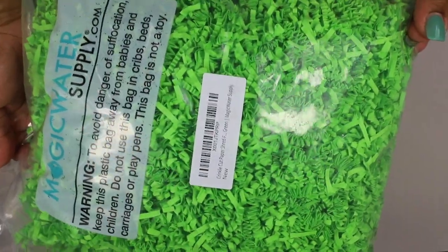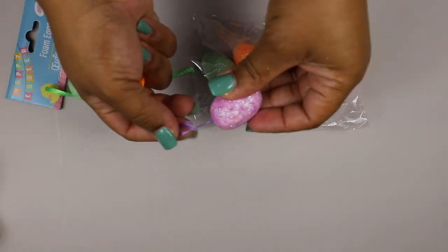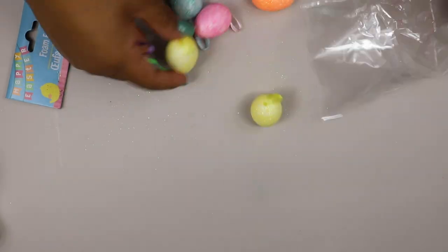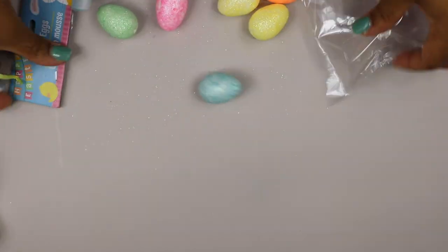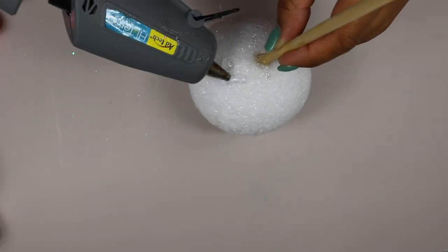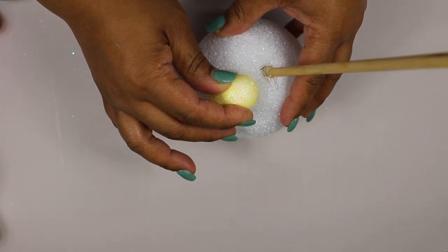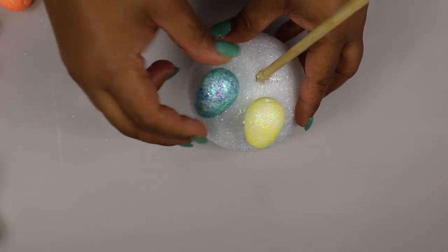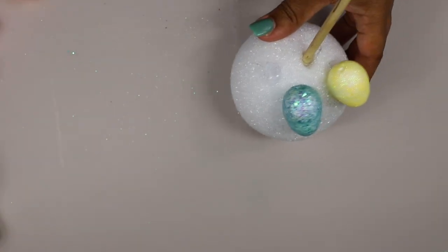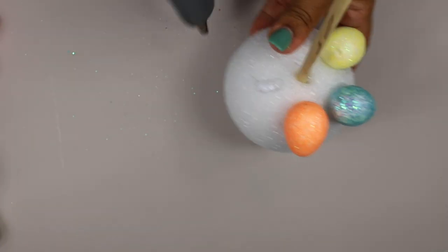I used some wrapping paper from Amazon, but the Dollar Tree has the same thing. Then I removed the ribbons from my foam eggs and set them all aside. I then took my hot glue and secured the eggs to the foam — I spaced them out maybe about half an inch apart. You could put them closer; it all depends on your preference. I wanted some of that shredded paper to show through between the eggs.